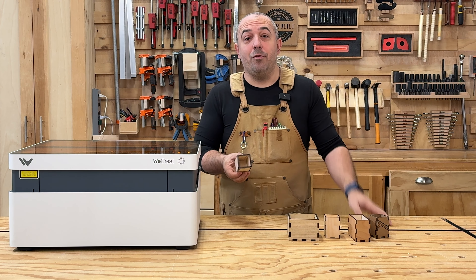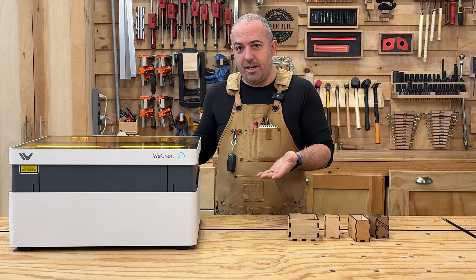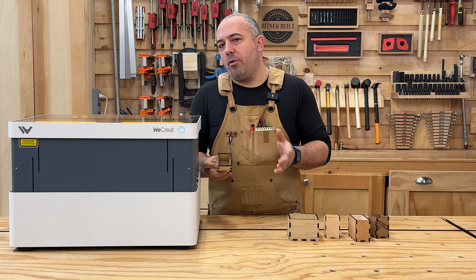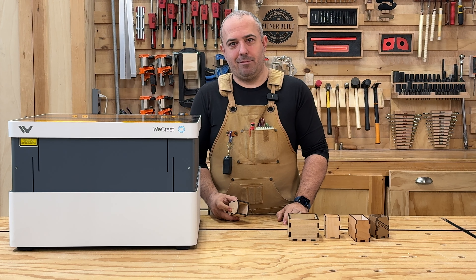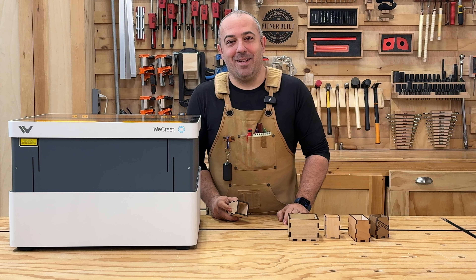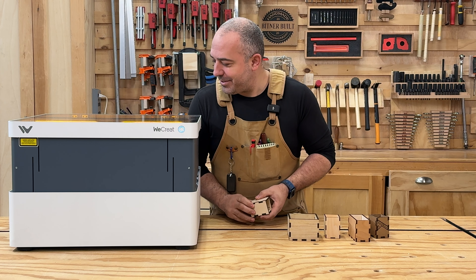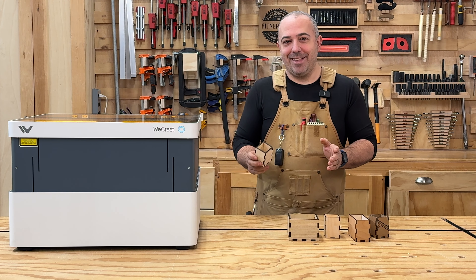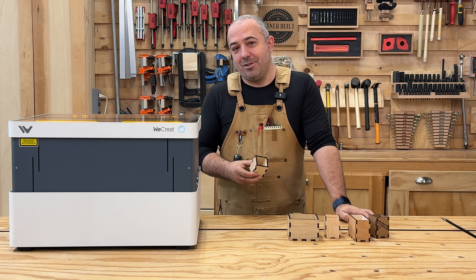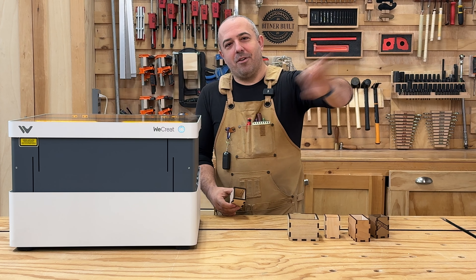Next up, I'm going to use a laser engraver for the next few shelves to make some custom boxes. I was just sent out this — the WeCreat Vision, a brand-new 20-watt laser that's come out. I'm going to do a little bit of a review on this at the end of the video. We're going to talk about the pluses and minuses with this laser engraver. I did not stage that — that noise was very surprising to me. We're going to address that in the review at the end. I have been using this for the past week non-stop to make all the different laser stuff in this video.